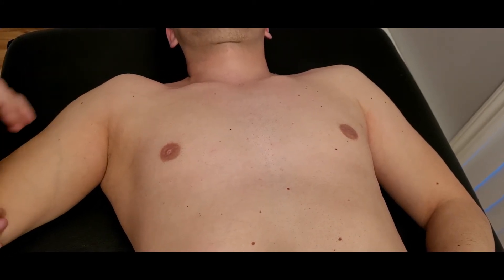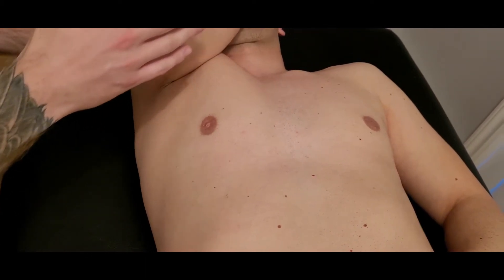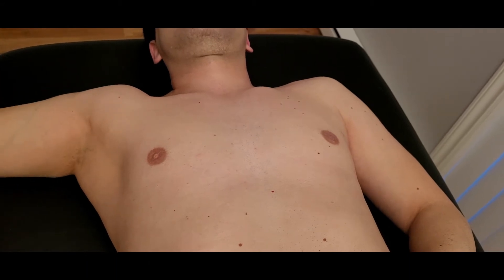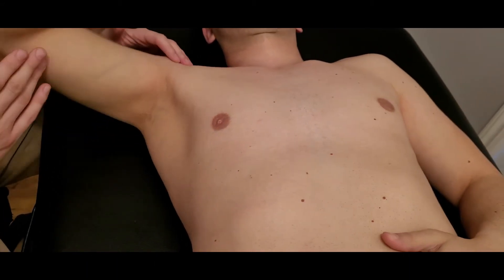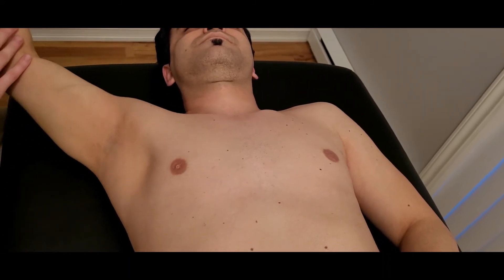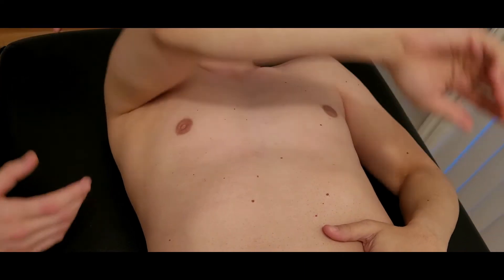I'd like you to go through each one individually. Let's start with the clavicular head. Now we're going to bring him to 90 degrees and bring his arm across the body. Finally, starting with the arm up, he's going to bring it down and across his body.